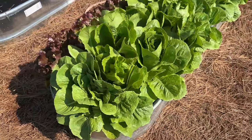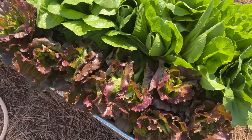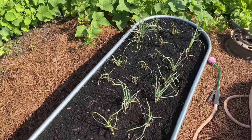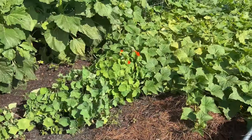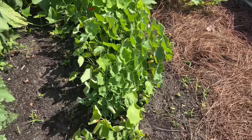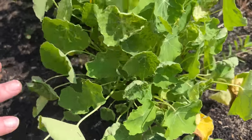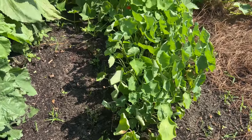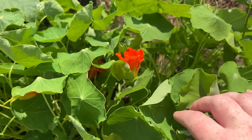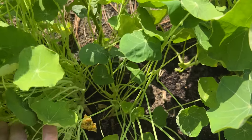Our lettuce growing here in the summertime — I was really impressed with these two varieties: Cherokee and Coastal Star Romaine. They've taken the heat well. We've got some potato onions growing in one of the raised beds there. Moving over to some of the more unique and strange stuff we're growing in the garden this year — look at that plant right there, it has edible leaves and flowers, which is kind of neat. I haven't tried any of them yet; it's on my to-do list. Nice to mix it up in the garden a little bit and try something different every now and then.